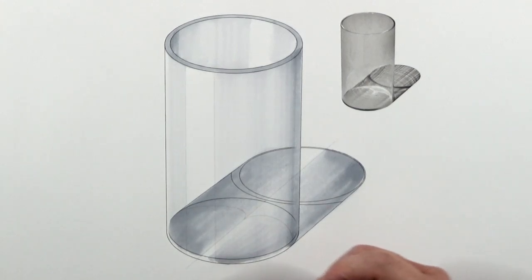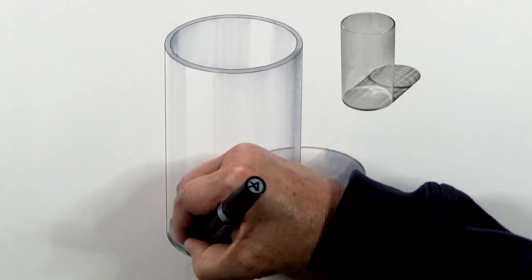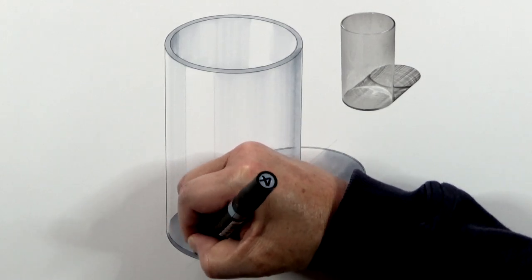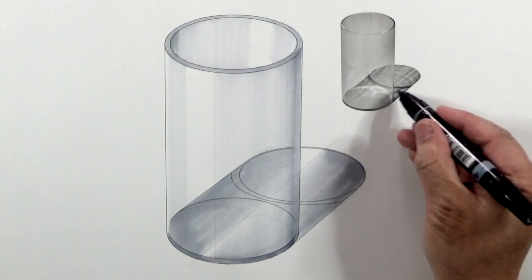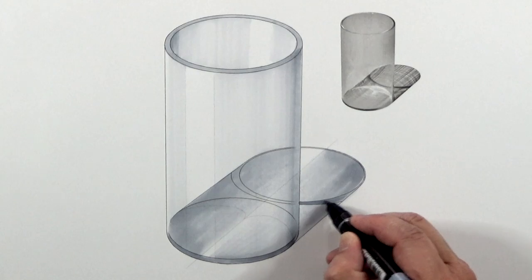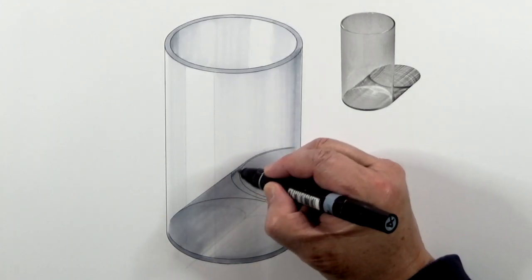Next I'm going to use the 40% to add the material thickness on the bottom. This will also allow me to clean up the rough marker edges. Also this area here is slightly darker, so I'm going to add just a little bit of darker value here, and also on the other side.